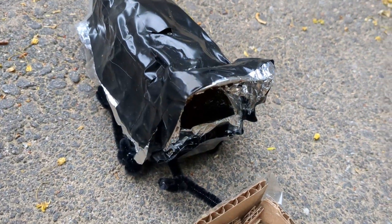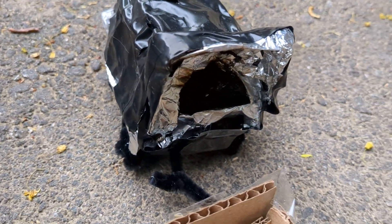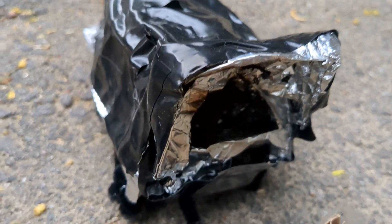Now use a lighter. Be really careful with this one, and for younger hobbyists use responsible adult supervision. Hold the lighter a long time until the whole pile catches on fire. It should look like this.